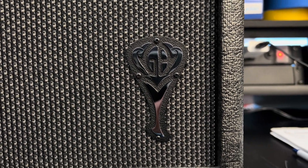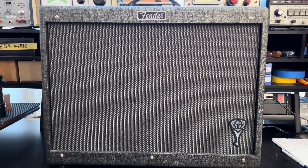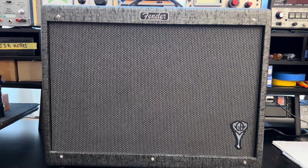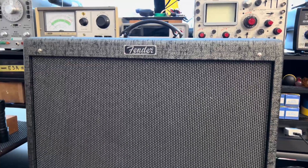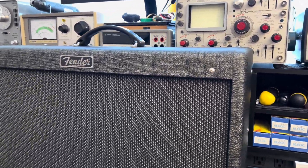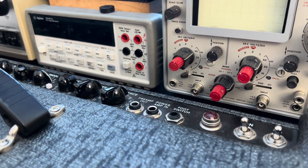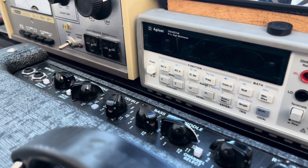Jeff, top of the morning. This is your Fender Hot Rod Deluxe George Benson model. What a beautiful piece of gear this is. What's not beautiful about it is you're having issues with channel switching — something that we see from time to time on much older Hot Rod family amps. But she's quite handsome right now.